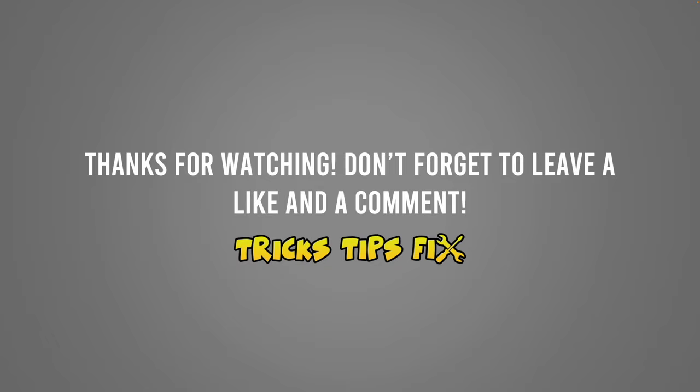I hope this video was useful. If so, please leave a comment and a like — it will help my channel a lot. I wish you a nice day and I'll see you in the next one.